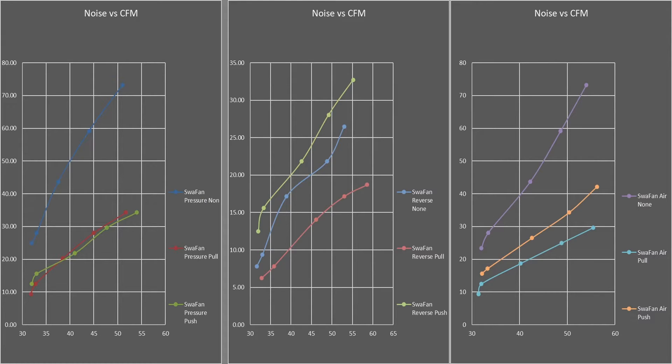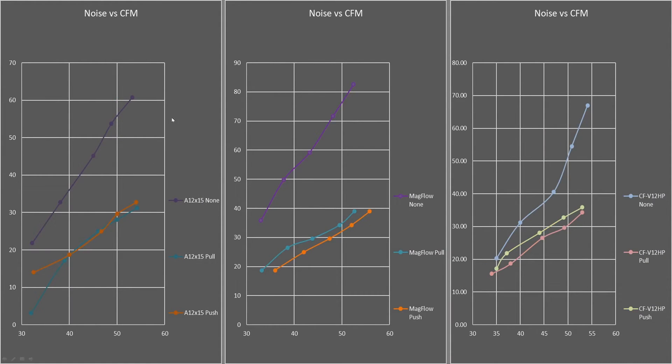We also see the A12X2015, a slim fan, because I wanted to test one of those. We have the Magflow and its performance data, and we have the CFV12HP — a Cougar fan that I thought was pretty cool back around 2011–2012. I still have them kicking around in pretty good condition overall.